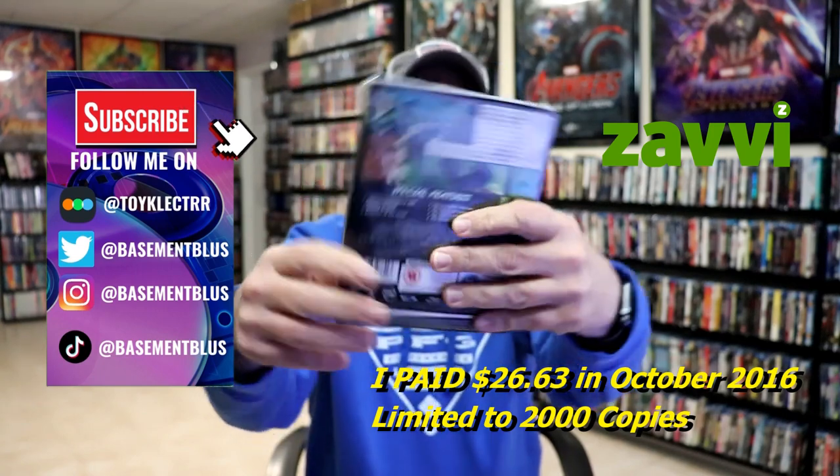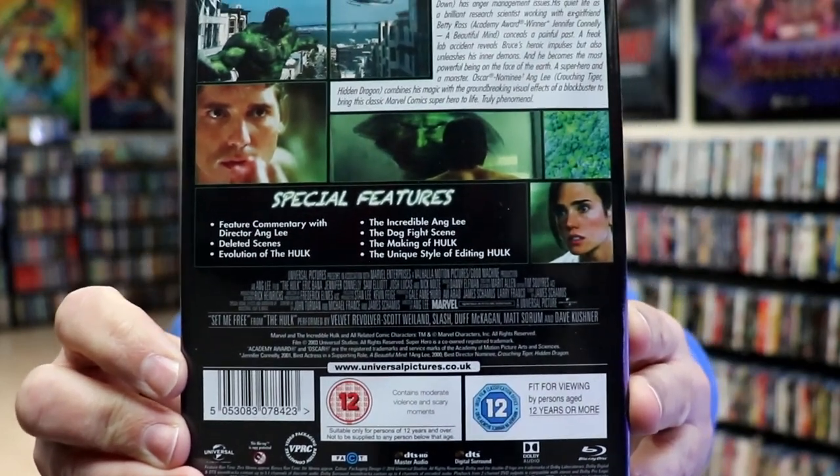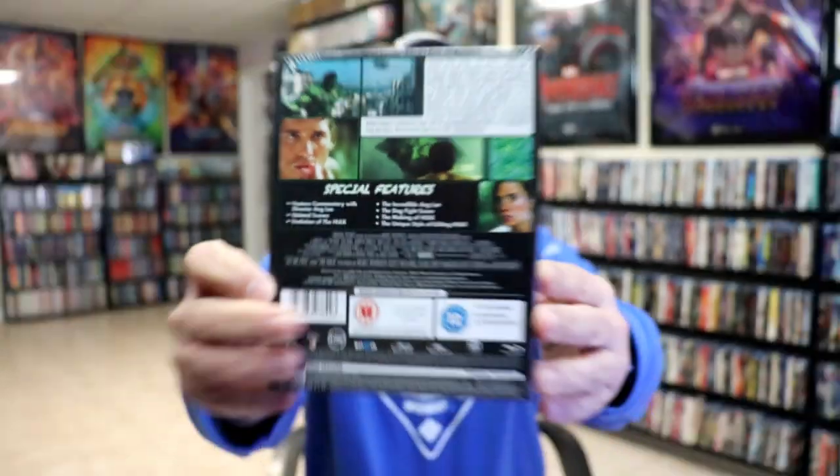Here's the front and here's the back. If you'd like to check up on these special features, you can go ahead and pause and do so. I'm going to go ahead and remove this from the wrapper so we can take a closer look at this steelbook — the wrapper off and the J-card removed.